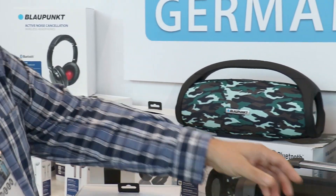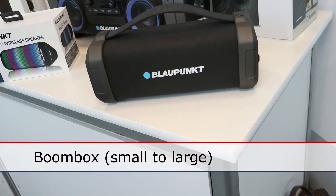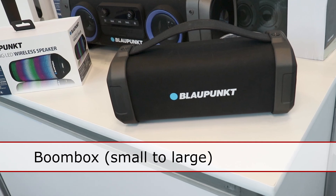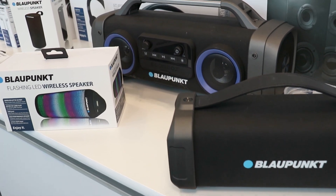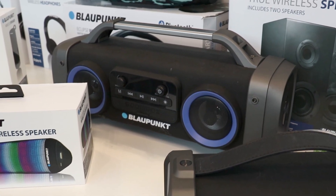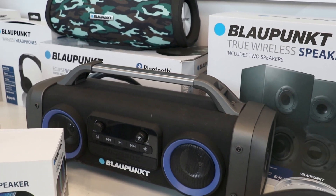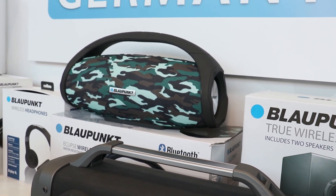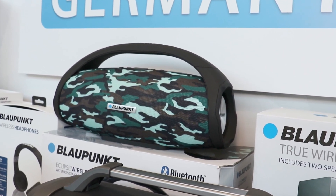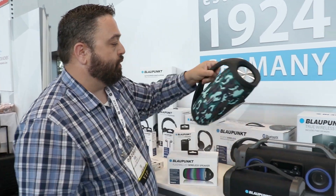And then we move on to our boom boxes. We have a small boom box — nice full sound, rubber rise finish. And then our larger, which has two four inch drivers and subwoofers on the side, to our big multi-optional. This one is a camo design, but we have it in black, red, and blue as well. Nice full portable design.